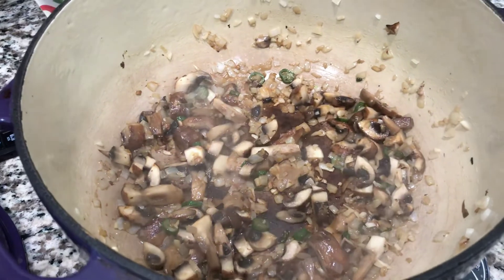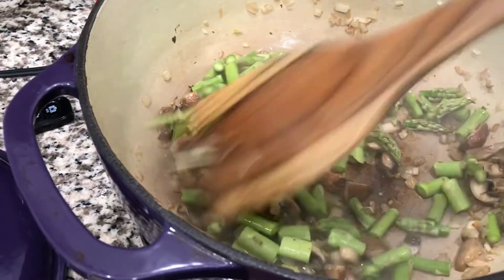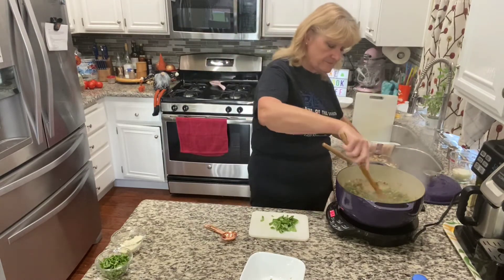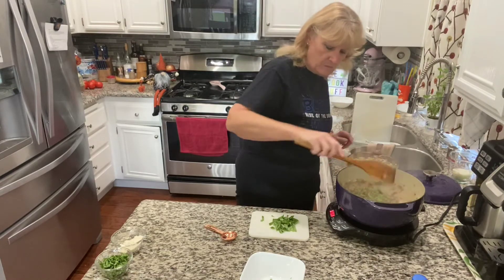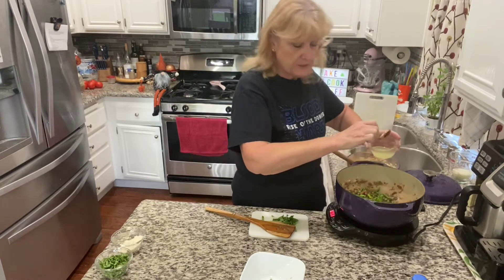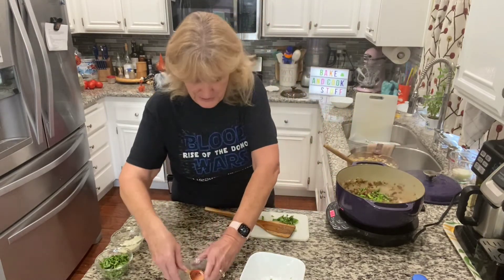I'm going to add the asparagus. The asparagus needs to cook for a minute or two. One cup of peas — throw them in, they're slightly thawed. Three tablespoons of lemon juice, freshly squeezed lemon juice if you have it. If you don't, I'm not a snob about the bottled stuff — I don't think there's anything wrong with it.